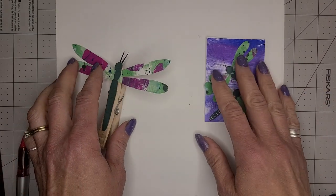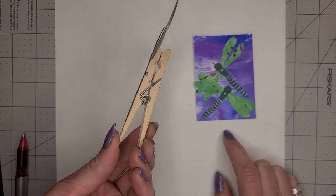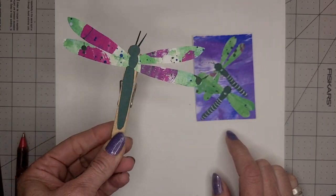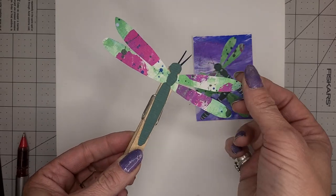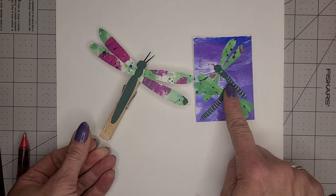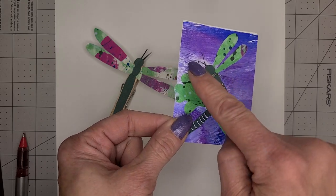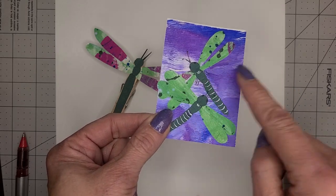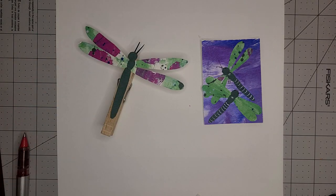Hey everyone, it's Miss Amy from Camden Public Library. I saw my first dragonfly on Sunday, so I've been thinking about doing a dragonfly craft, so here we go. This is one on a paper clip, and I did the same idea and just put it on a little piece of paper. This is on an artist's trading card. You could do it right onto a piece of paper or whatever. It's definitely a sign of summer.